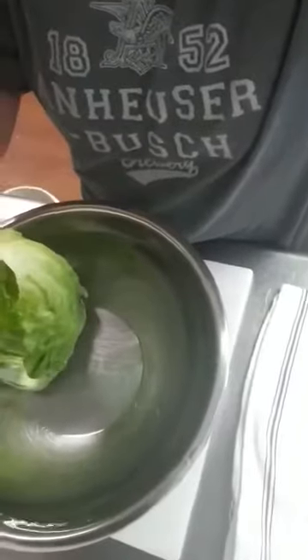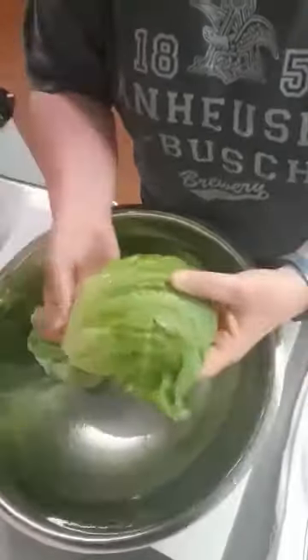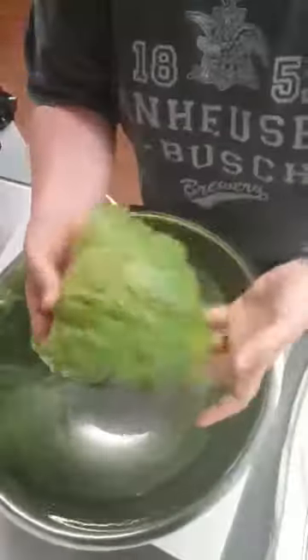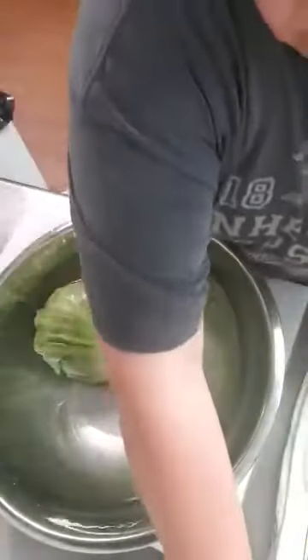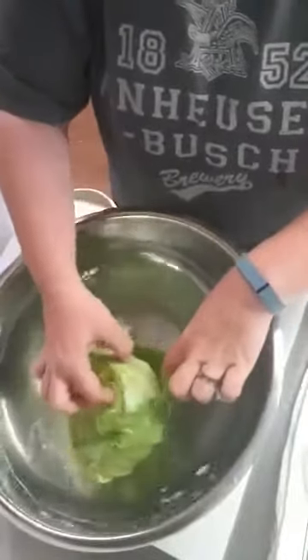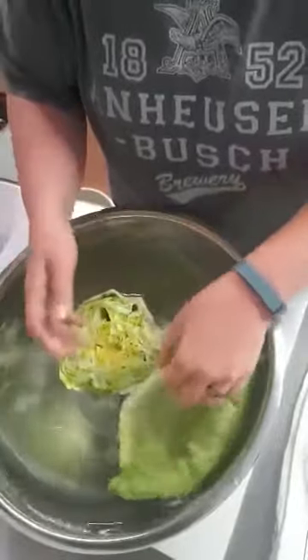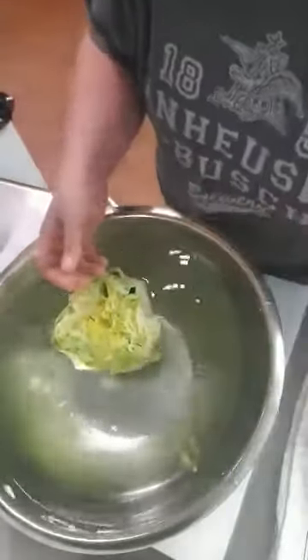I have tea towels laid out that I'm going to drain the lettuce cups on — you could use tea towels, paper towels, whatever you have handy. I just lay them down bowl-side down like that, and then you just keep going until you get to the core of it. These little bitty pieces at the end I just cut up and put in my salad mix.